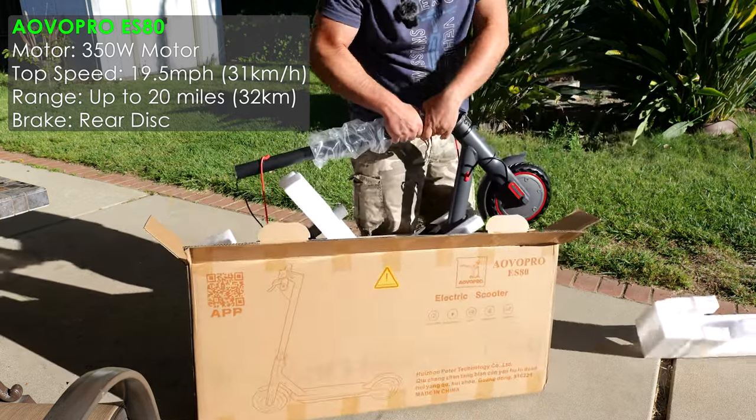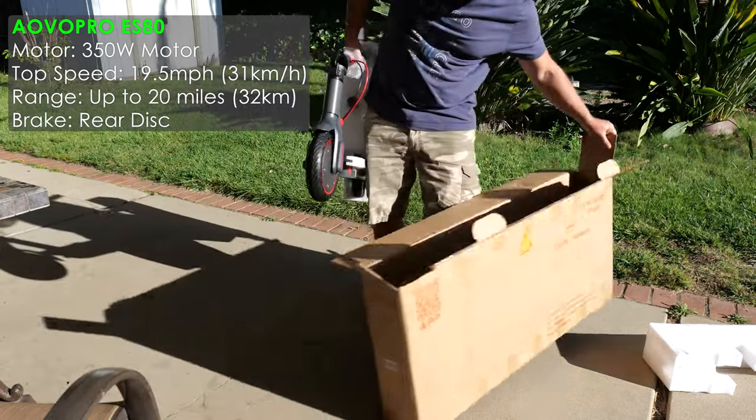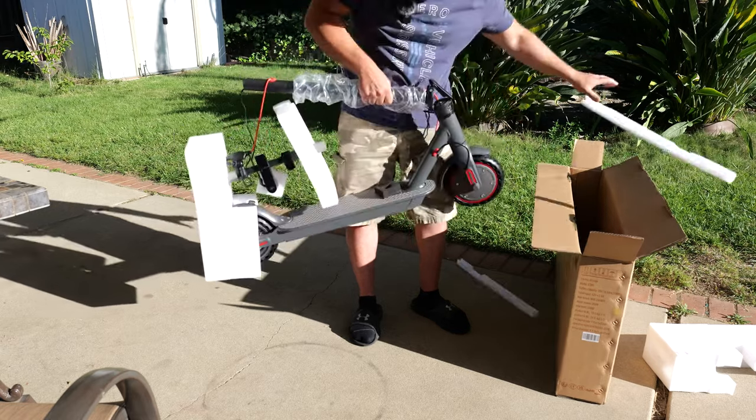But me being 200 pounds and doing some hills, I doubt I'm going to get that range. I'll probably get half of that if I had to take a wild guess.